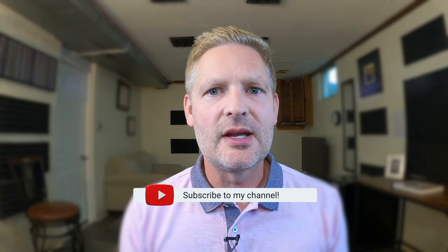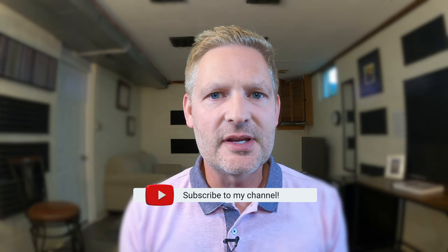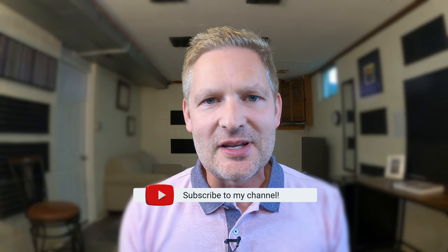Welcome to my channel. Today we're going to take a look at Getchell Etude number 106 from Robert Getchell's second book of practical studies for trumpet. In this video I'm going to perform the etude and offer some commentary and performance tips. Thanks so much for tuning in and now for the performance of Getchell Etude number 106.